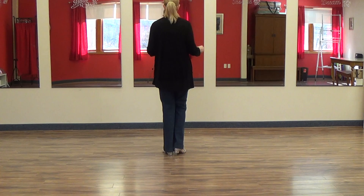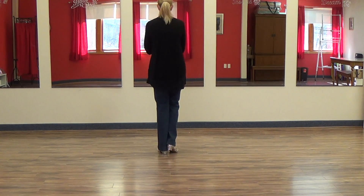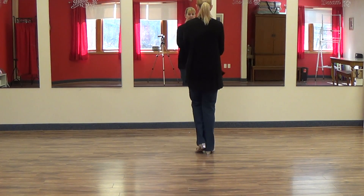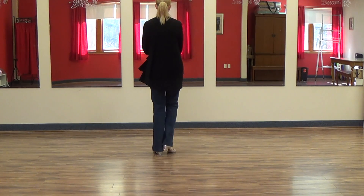Now we're doing step touch. Step, touch, touch, step, touch, step, touch, touch, step, touch. So one and two, three, four, five and six, seven, eight.